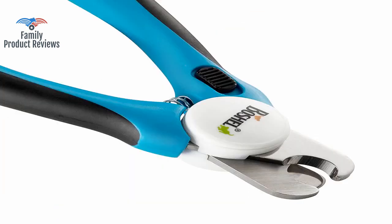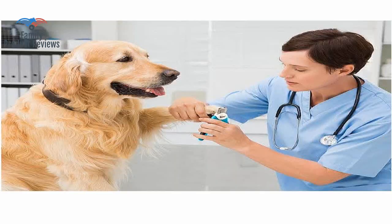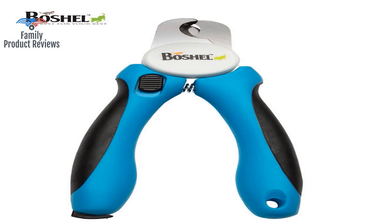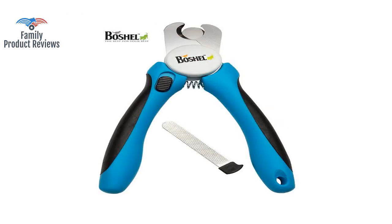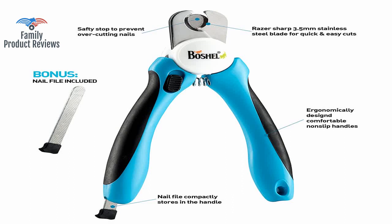Excellent clippers, amazing price especially compared to most of the junk sold at certain brick and mortar stores. Up until now our lab puppy had enough routine vet appointments to help keep his nails trimmed. This is much better than having it wide open area to close around her nail.